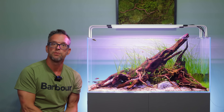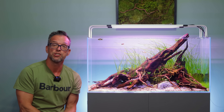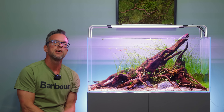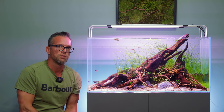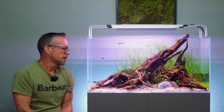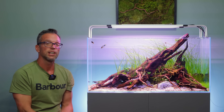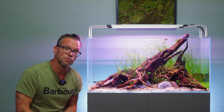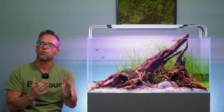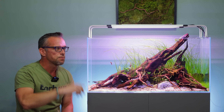So that's it guys — a quick update on the ScapeLine 90. There will be a video coming on substrate, which will more than likely be the next one. I just wanted to show you the three-week update, especially with regards to the algae and a bit of a spiel on CO2, which I hope you found useful. I hope you enjoyed the video — thanks for watching, really appreciate it. If you did enjoy it, hit the thumbs up, it does really help. Take care of yourselves, all the best.